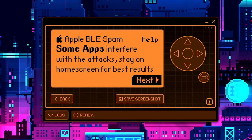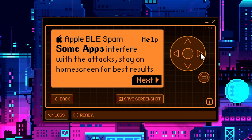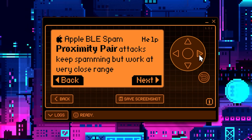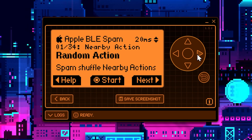You can actually run this attack while running other apps, but apparently it interferes, so they tell you it's best to stay on the home screen. The BLE delay is the amount of time between attack attempts — 20 milliseconds apparently gives the best results. The distance is limited; the attacks work under one meter. Proximity pair attacks keep spamming but work at very close range. Nearby actions work but you need to lock and unlock the phone to use them again, so limited usability.